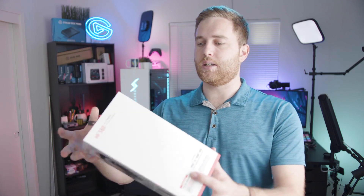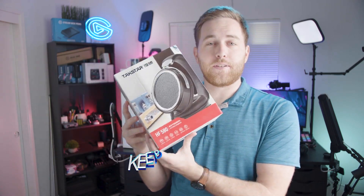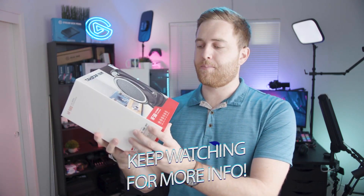Taxstar did send this to me for free to review. They also sent me a pair of headphones — the Taxstar HF 580 — also sent to me for free to check out. We are going to be giving away a pair of these $240 headphones, so let's take a look and dive into this. This video is going to focus a lot on the SCM1.